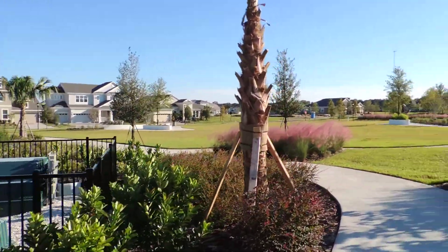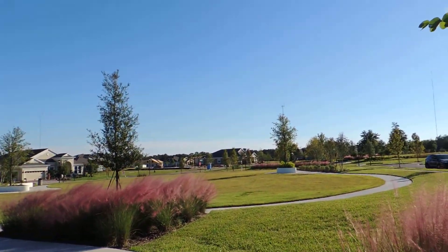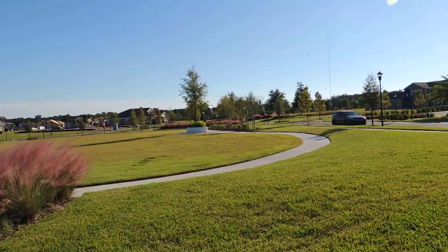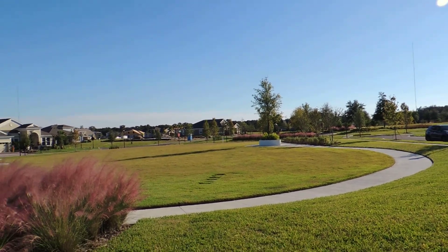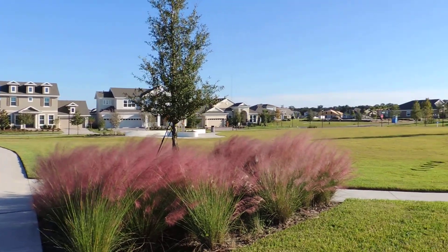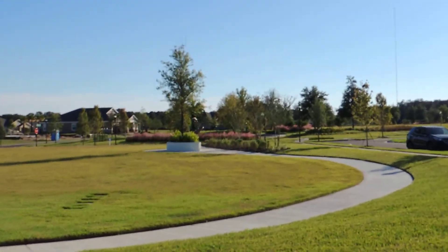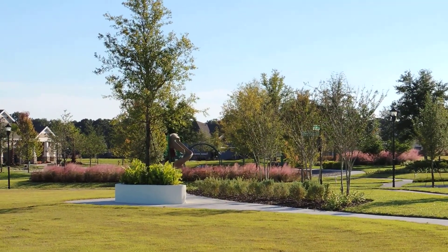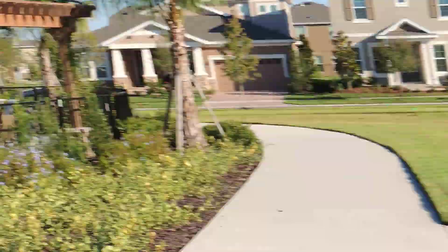This over here is the town center area where they do a lot of festivities. They're actually going to have concerts here this weekend and the next three or four weeks. You can see there's another slide across the road there. There's a lot of common area in Fishhawk West. Just wanted to give you an update on what this looked like.